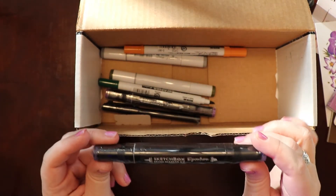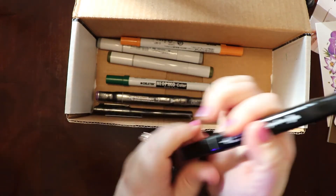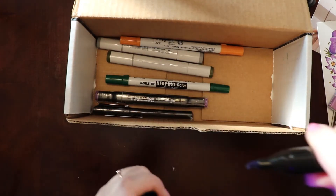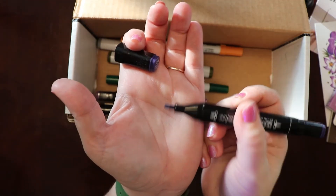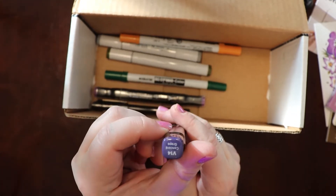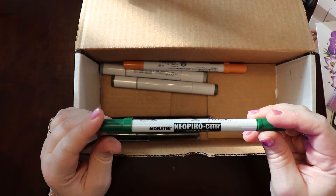Sketch Box Signature Brush Marker 2.0 — I'm going to open this one too. Looks like it's double-ended. One end is indeed a brush tip and the other is like a highlighter, an old-style wedge tip. It looks like it's a purple color — the color is Concord Grape. This is a Neo Pico color, brush and fine, alcohol-based dye, quick drying permanent by Deleter.